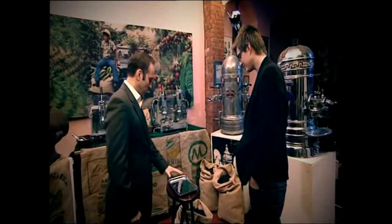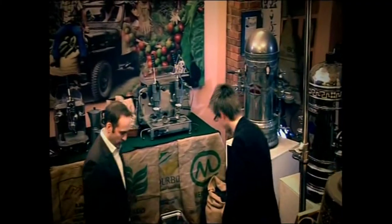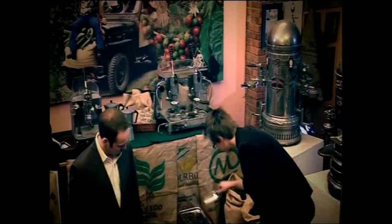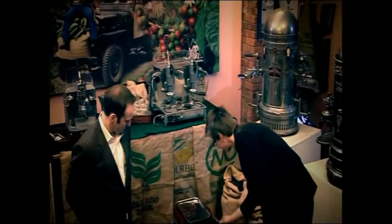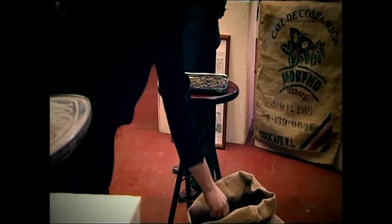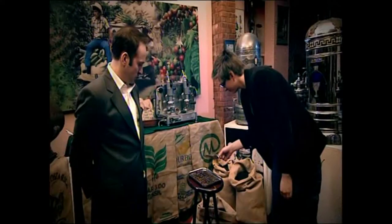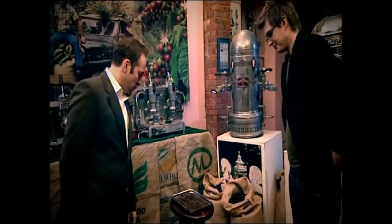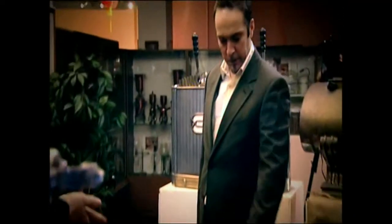If you can take maybe three big scoops of coffee and pretty much cover the tray with beans — I'd like to try something with that. Let's do things as they are. Would you pick one out, pick a bean, any bean?